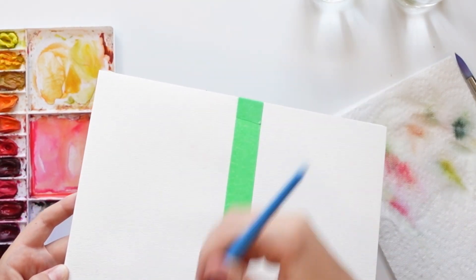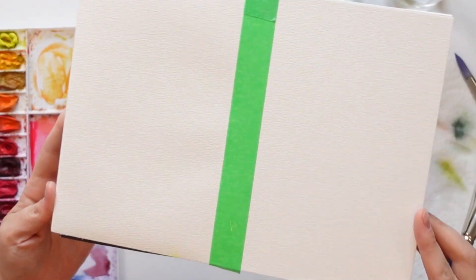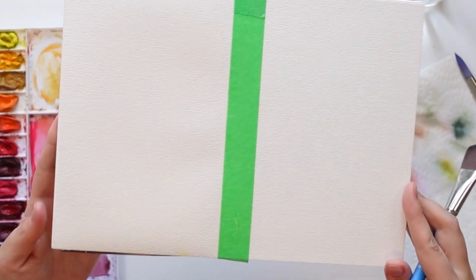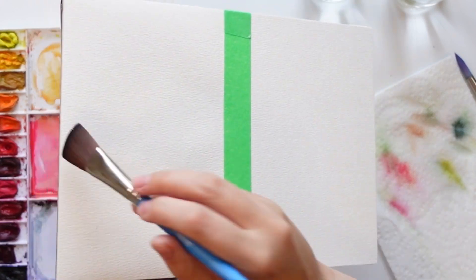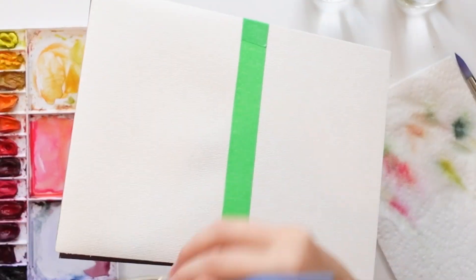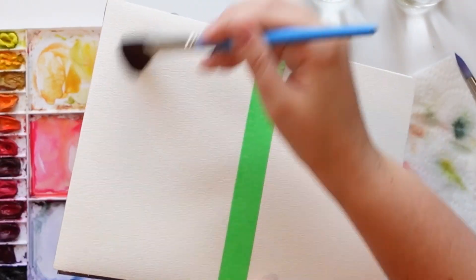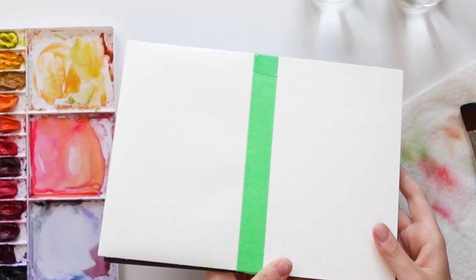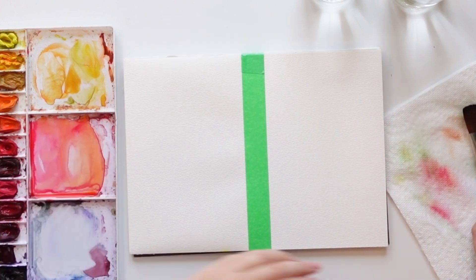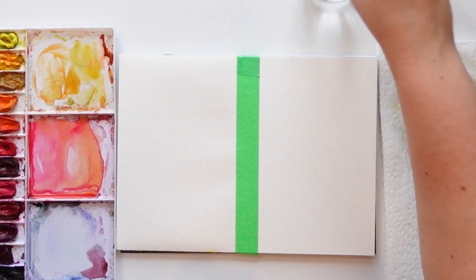Move the water all around and what you're looking for is a nice sheen — you see that light bouncing off it? That's what you want. It also shows you if any parts have dried already because you won't see that shine. I'm using a watercolor block, but you can always tape down your papers to keep them from warping. A watercolor block is perfect for this but they can get expensive, so work with what you have.